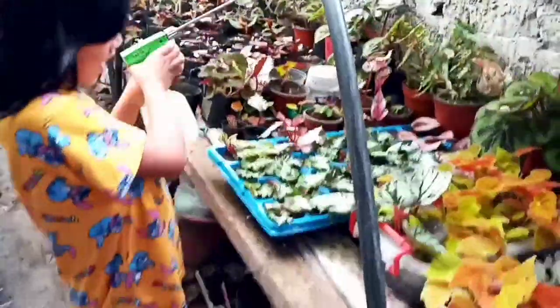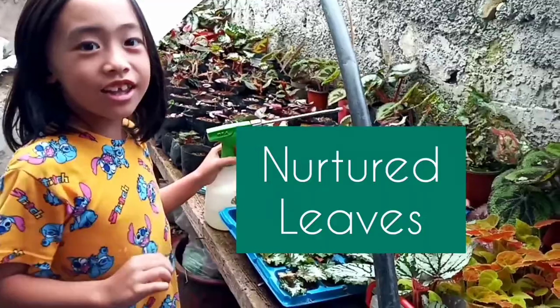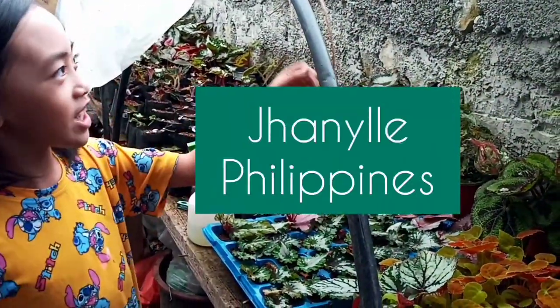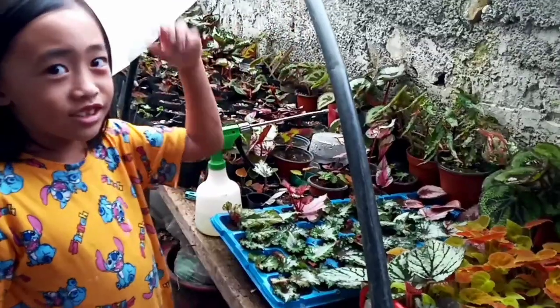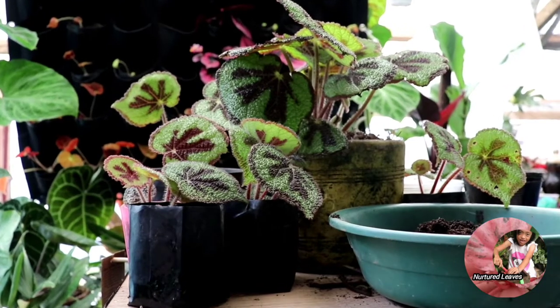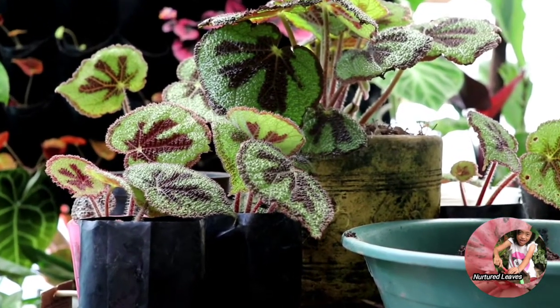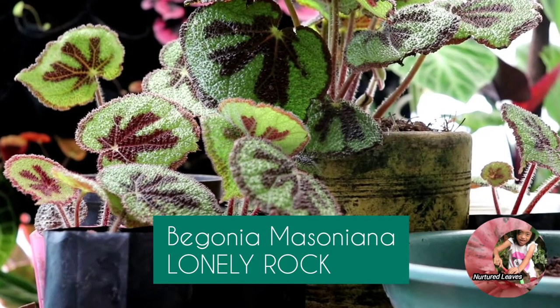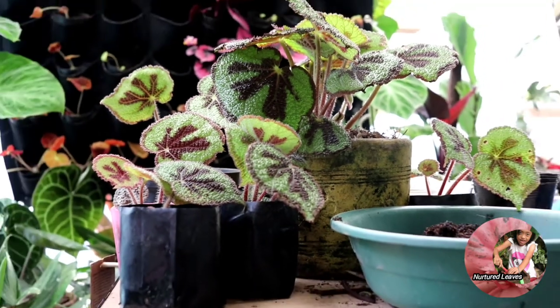Hello, my name is Jenari from the Philippines. Welcome to our channel! Today we're going to propagate Begonia masoniana, the Iron Cross Begonia. Let's begin now.